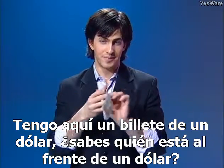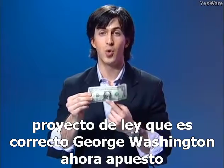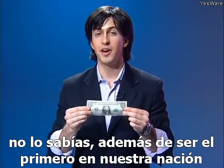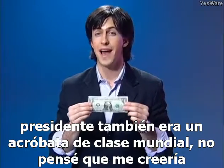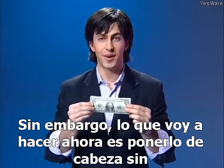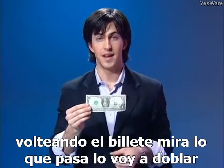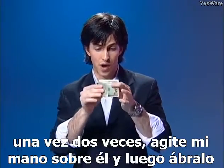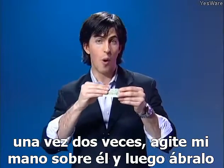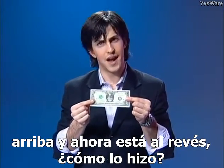I have here a dollar bill. Do you know who's on the front of a dollar bill? That's right — George Washington. In addition to being our nation's first president, he was also a world-class acrobat. What I'm going to do is make him stand on his head without turning the bill upside down. I'm going to fold it once, twice, wave my hand over it, then open it up — and now he's upside down.